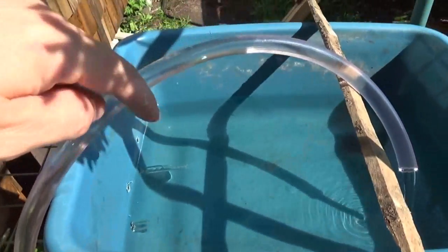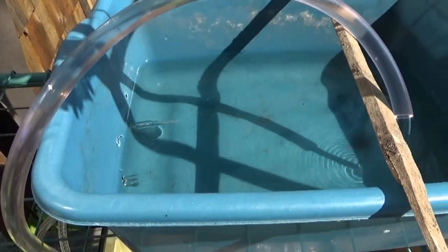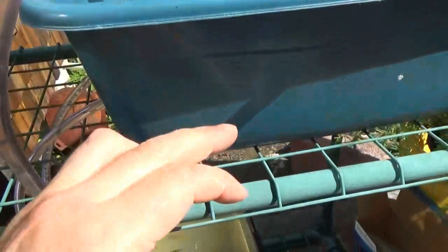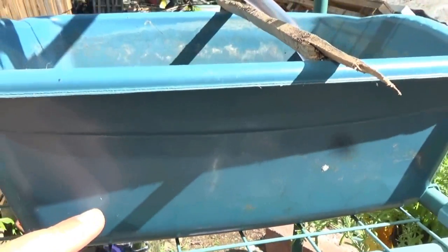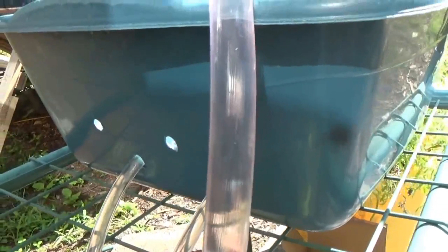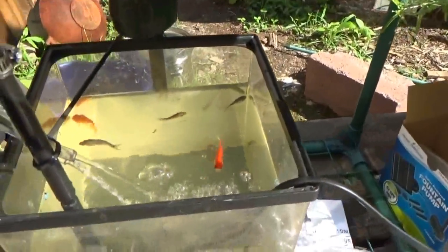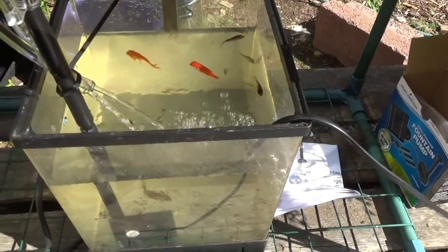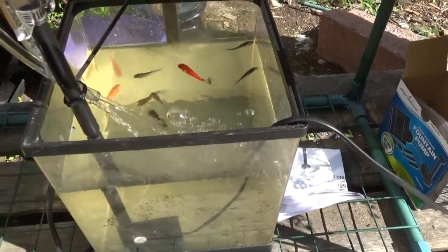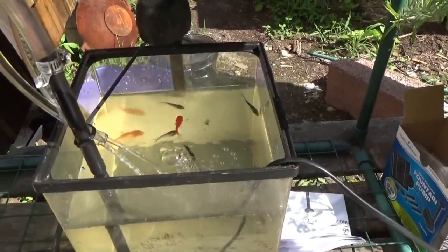I've got return lines coming from the container, so there will be about an inch of water in the container at all times — just the bottom inch. I also have two more holes drilled higher that I didn't need; I can plug them off with a hose as extra overflow. Then I've got the return water pouring in with high pressure, which is agitating the water nicely for the fish — that's very good.